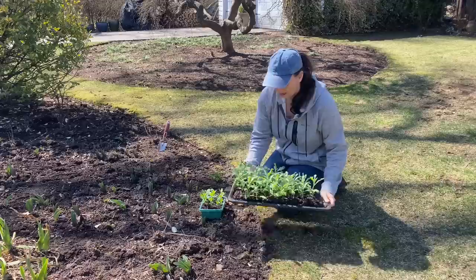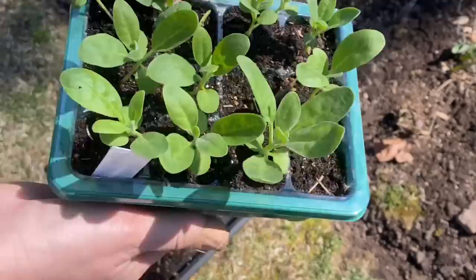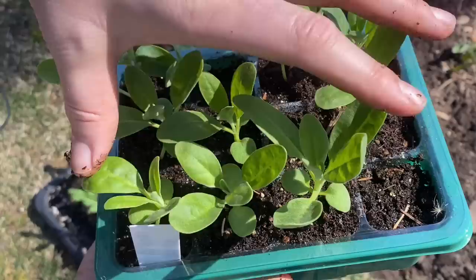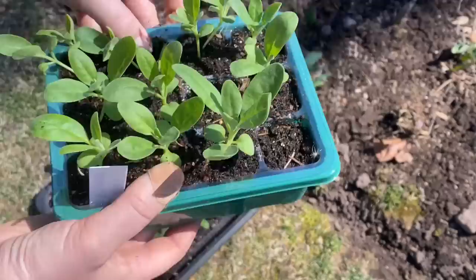These are actually in soil blocks and I wanted to show you the difference between the soil block ones and the ones grown in the regular plant cells. These are the ones grown in regular plant cells and I really like this kit because it comes in clear plant cells and I can see the root system developing. Look how beautiful that is. This kit also comes with a dome that you can open and close as your seeds are germinating to keep the humidity up or down.